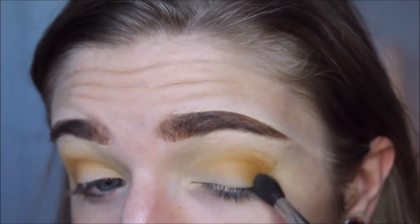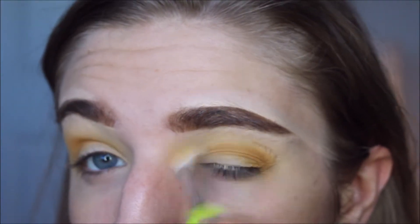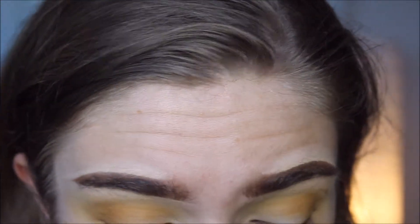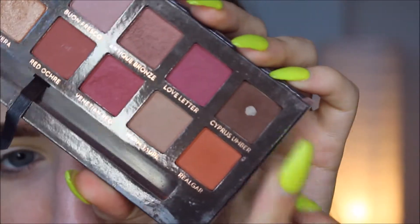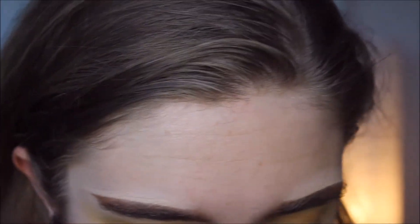So the ABH Norvina palette is out and honestly the color scheme just doesn't really appeal to me. I love the texture of the shadows, I love the quality of the shadows. Subculture, obviously, I love. I also own Modern Renaissance but I rarely ever dip into it. The only reason that Cypress Umber has that deep well in it is because the shadows are just so softly pressed. I think I have used this in, like, a year.